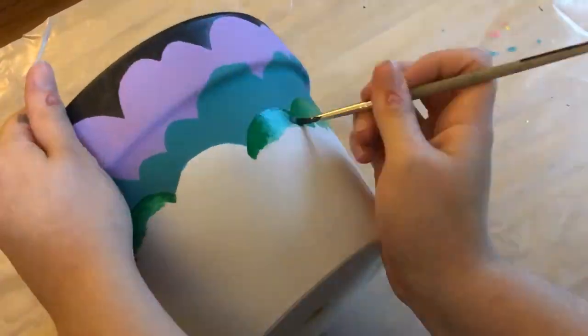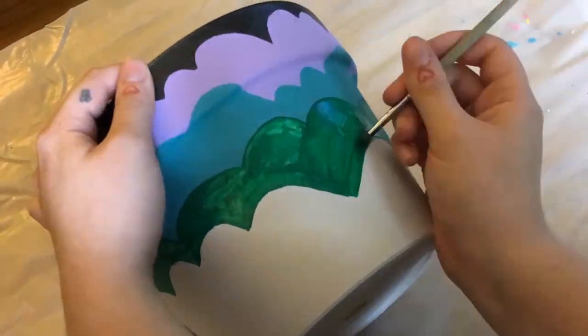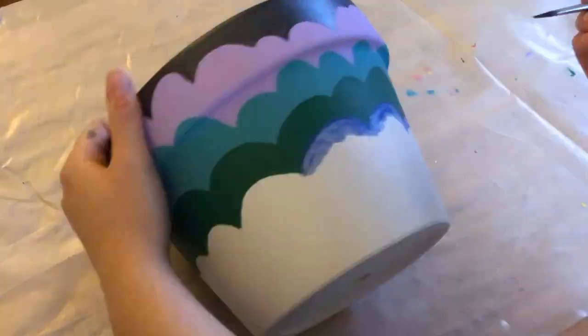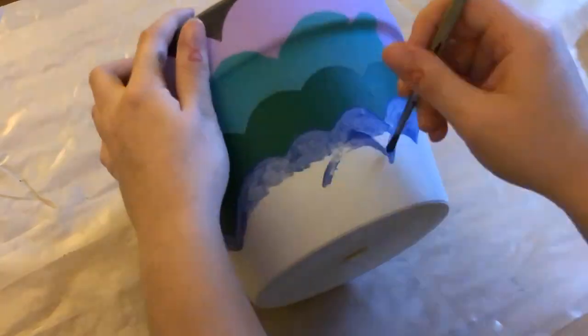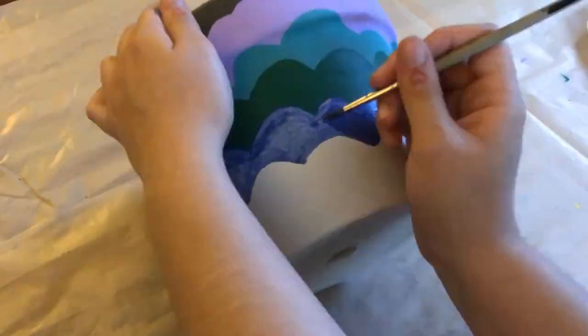When it's done, it actually kind of reminds me of a mountain range, which I think is really neat. Because this is a commission, I'm not going to have it for my final reveal when I show you all of the pots I've painted, just because I've already given it to the person who commissioned it.